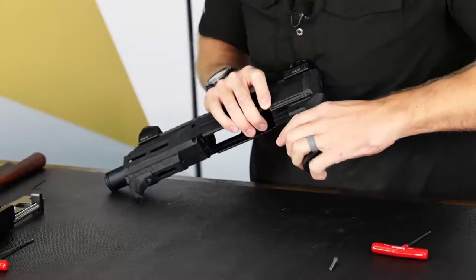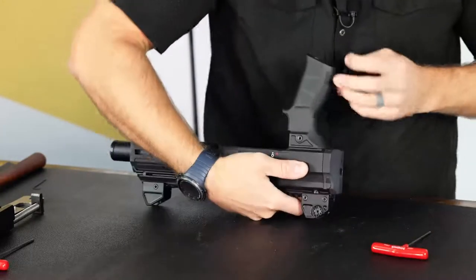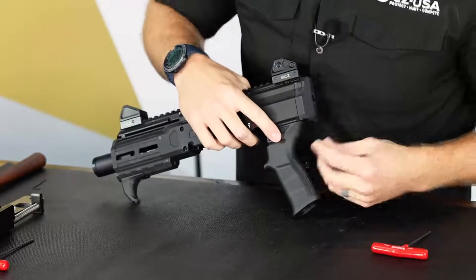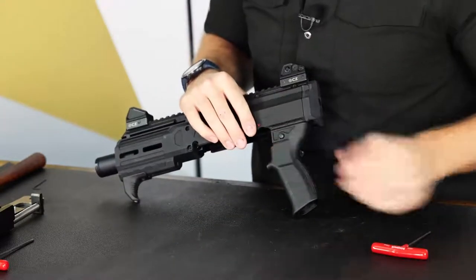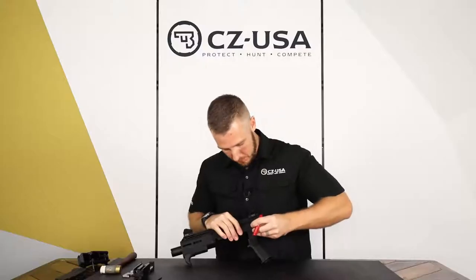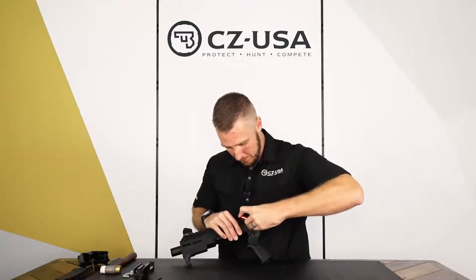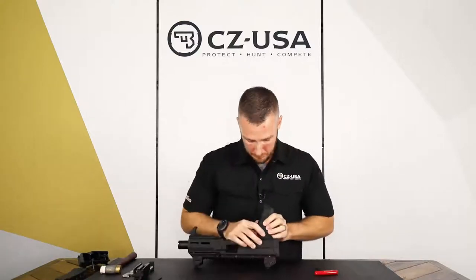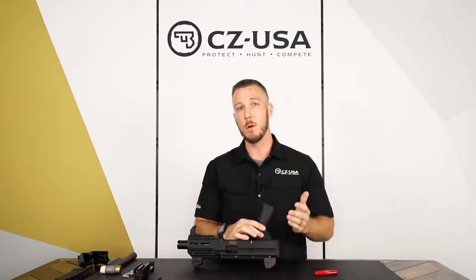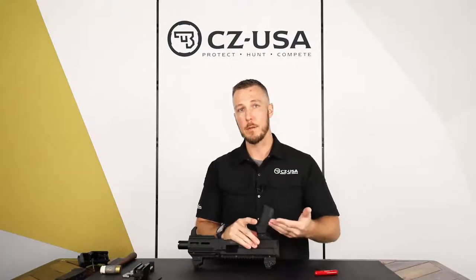To put that back on, same process — slide it back on those grooves. You're going to see two different sides of this grip: this one obviously has the threaded nut and this one has the recess. So you want to make sure the bolt goes in the correct direction from left to right, and then tighten it back down. You're going to know you're tight enough when the screw starts to protrude out the other end, so don't over-tighten but you'll know when you've gone far enough.